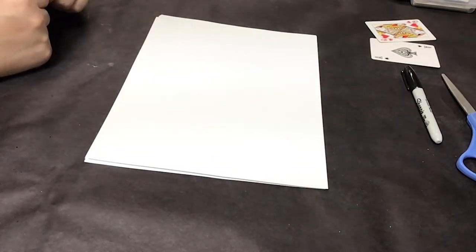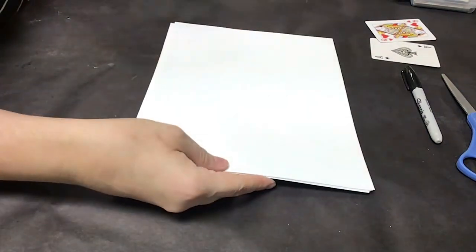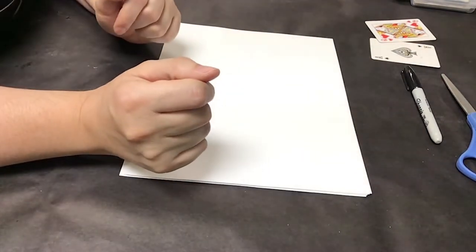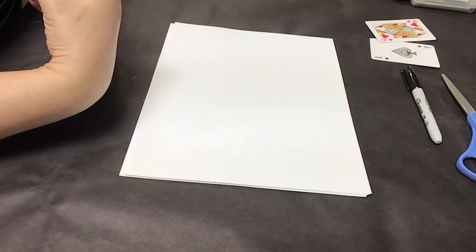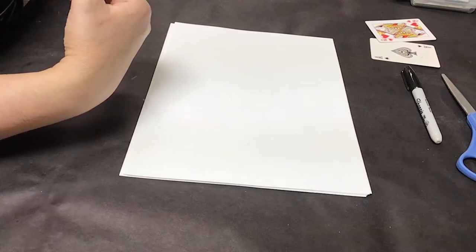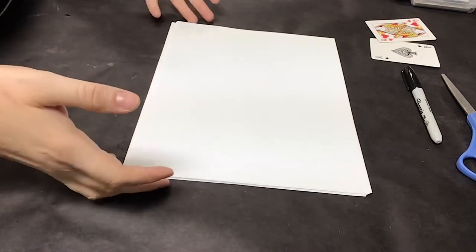Now I'm going to show you how to make the pages. We are going to be making what is called a signature, which is the middle of the book. All of the pages in a book, if you pull a book off the shelf and look at them, are set up into small sections, usually between eight and sixteen pages. Those sections are called signatures, and that's what we're going to make.